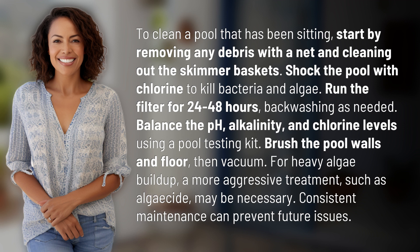Balance the pH, alkalinity, and chlorine levels using a pool testing kit. Brush the pool walls and floor, then vacuum.